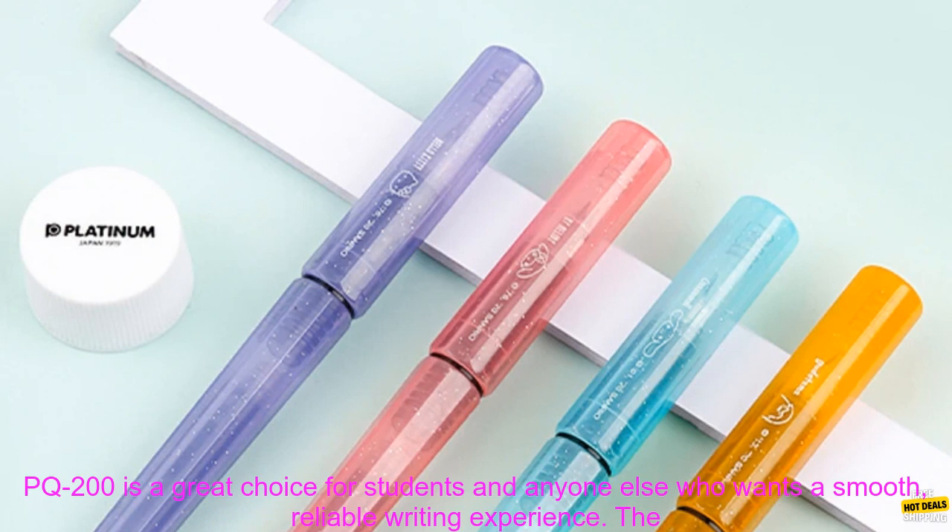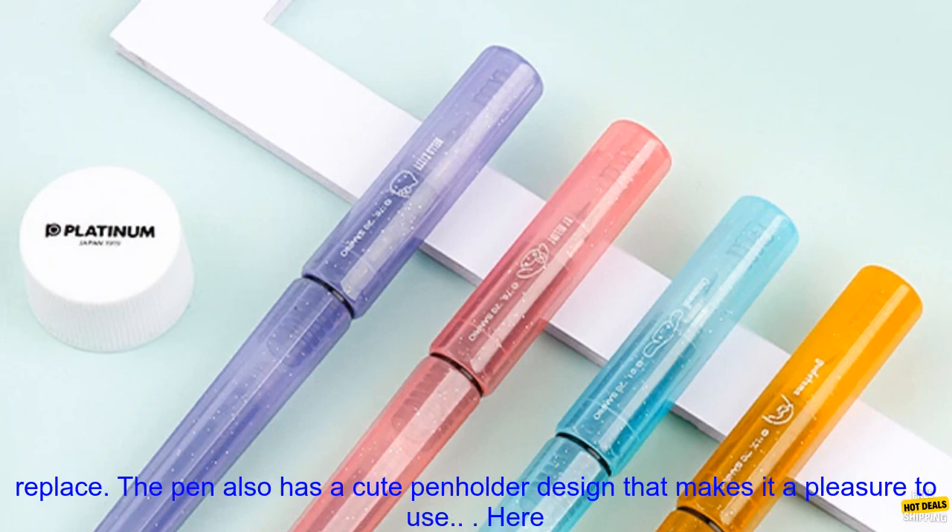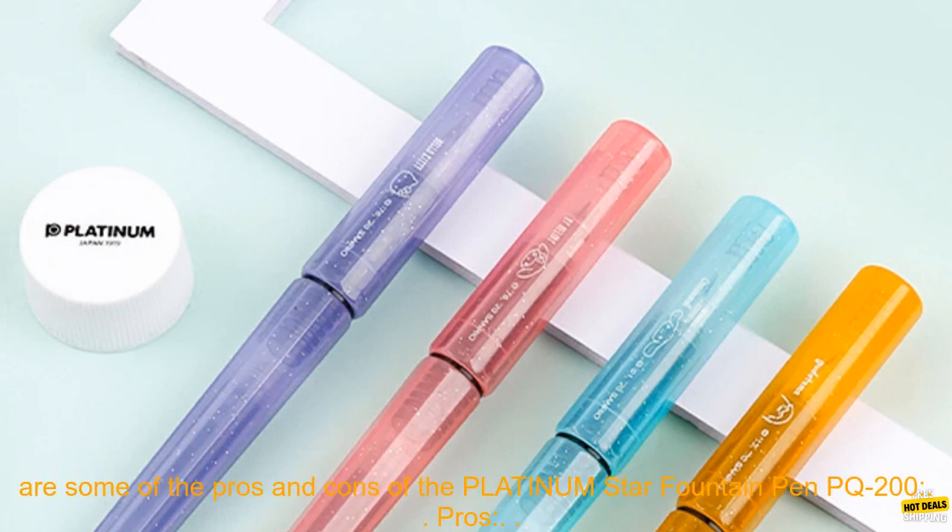The Platinum Star Fountain Pen PQ-200 is a great choice for students and anyone else who wants a smooth, reliable writing experience. The pen features a fine nib that writes with a consistent line, and the ink cartridges are easy to replace. The pen also has a cute penholder design that makes it a pleasure to use.